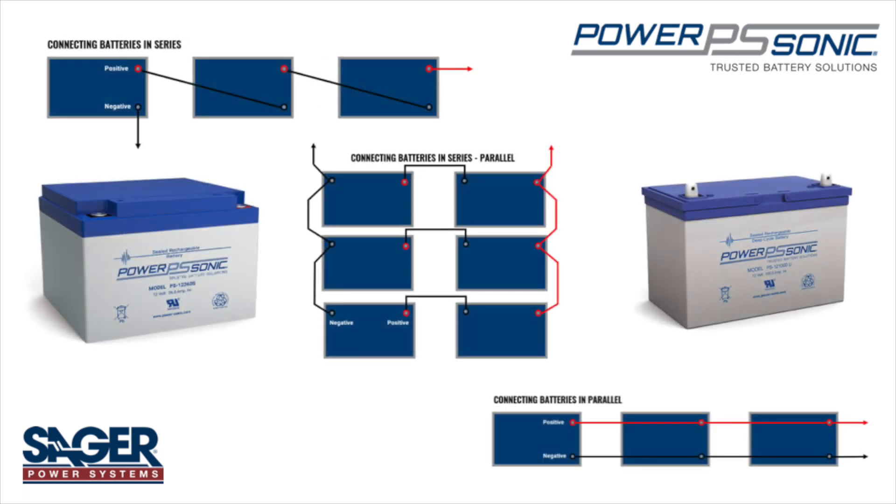By connecting batteries in these configurations, you can increase the voltage, amp hour capacity, or even both, allowing for higher voltage applications or power-hungry applications.